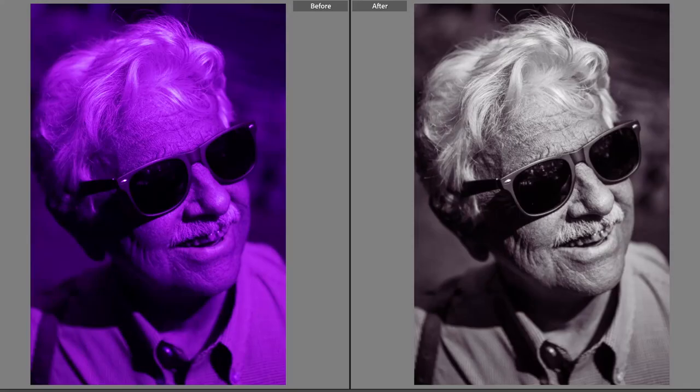In your camera, UV images will appear as violet monochrome images. Shoot in RAW and process images as black and white. These images were edited in Lightroom Mobile with basic adjustments and color grading.